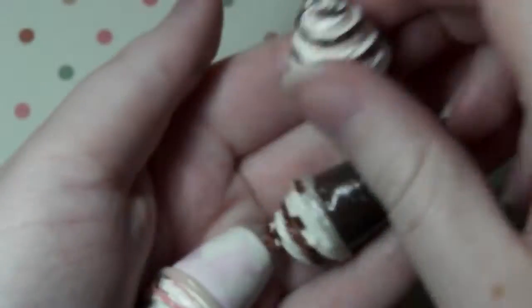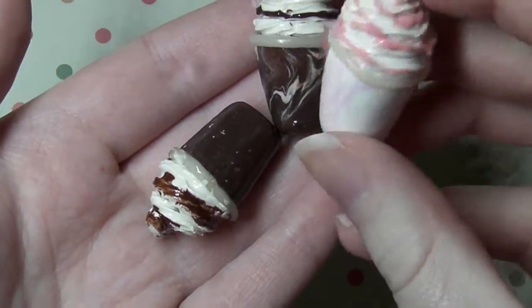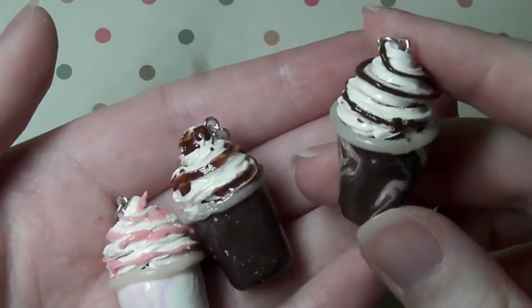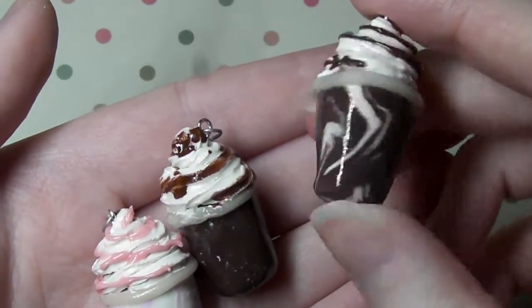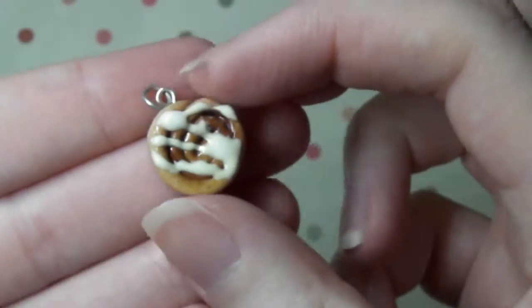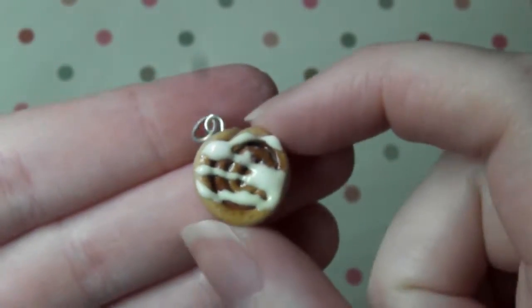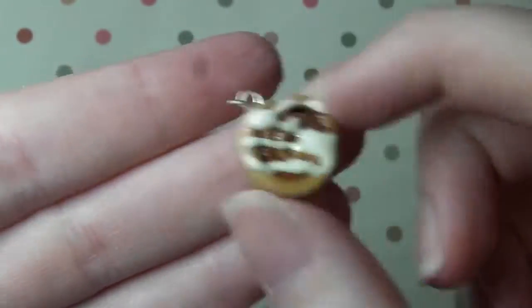Next I have these milkshakes and we have a strawberry cream sort of milkshake, a chocolate milkshake and then another chocolate milkshake but this one is like swirled on the bottom. Next I have this cinnamon roll — I actually made two more of these, I just thought for time's sake I'll just show one.